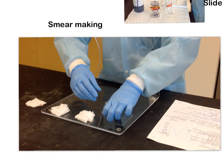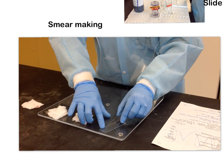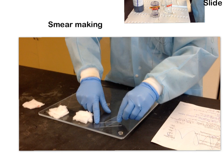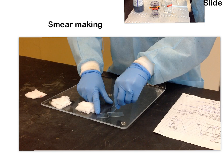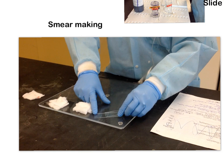When we talk about angle, we're talking about the angle of our spreader slide in relation to the specimen slide — the angle of the spreader hovering over the slide where you've put your specimen. The angle we want is about 30 to 45 degrees. If the angle is too high — more than 45 degrees — you'll end up with a really short, squat, fat smear. But if it's lower than 30 degrees, you'll end up with a really long, thin smear.